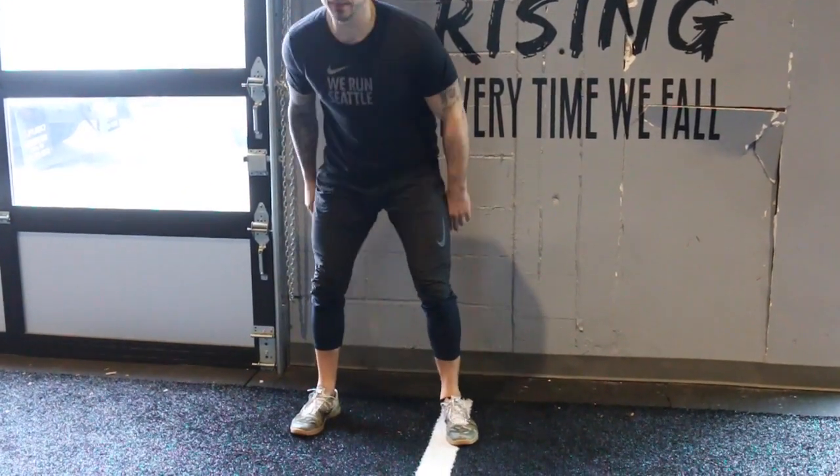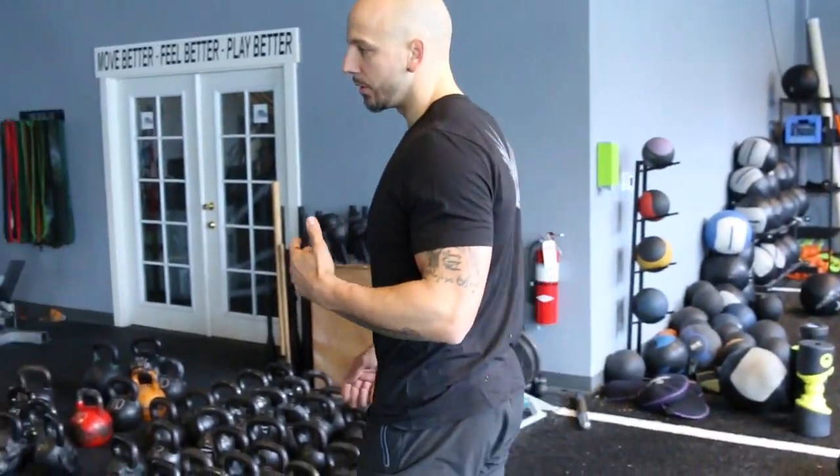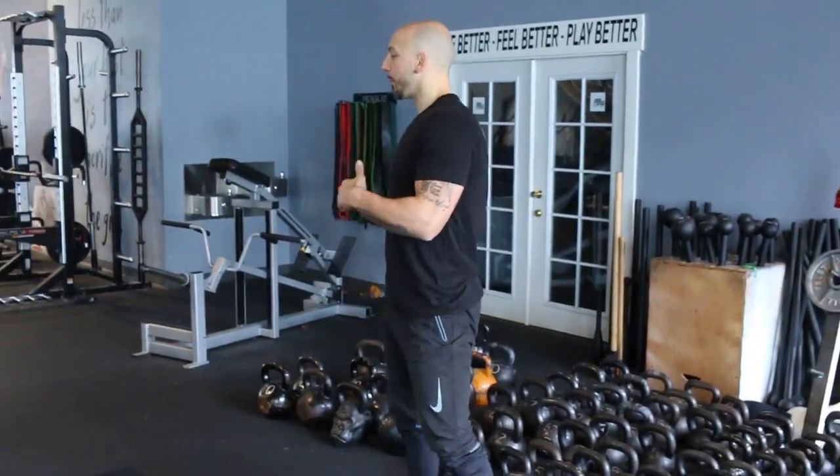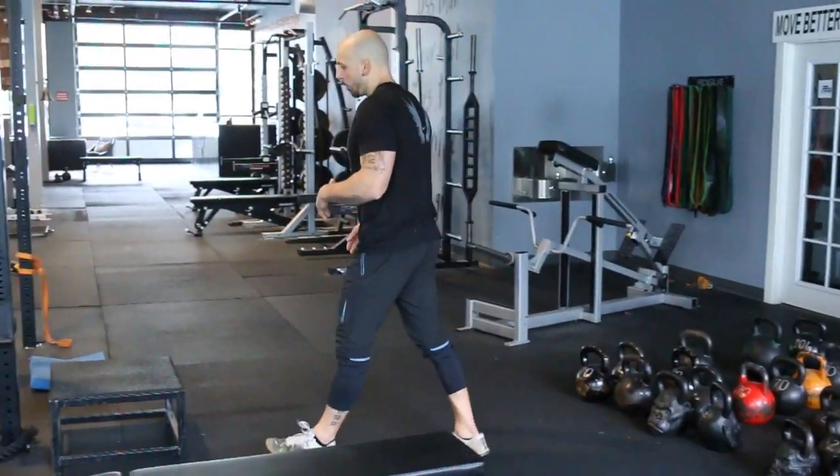Once again, you kind of saw that full range of motion strengthening the tissues. Now we've got isometrics — we can push it a little more as far as time goes. From here, we're going to go to two more that I feel are great exercises to improve tendonitis and jumper's knee.